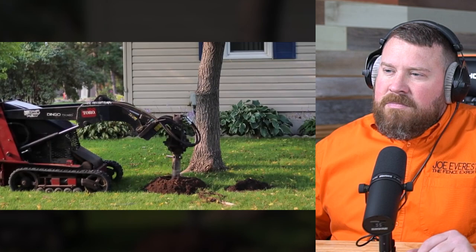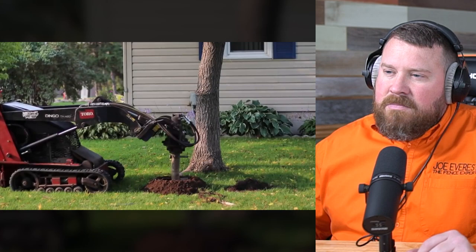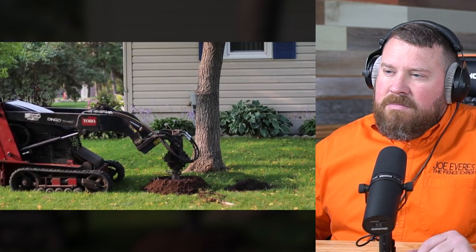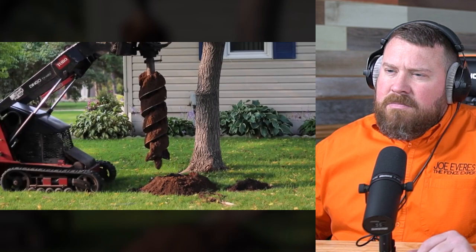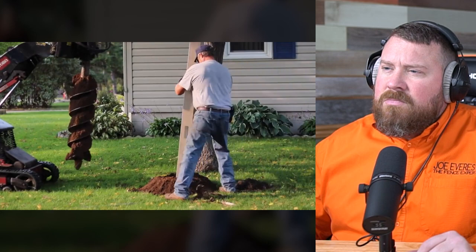We went about three feet with the holes. We're going to be putting in at least 30 inches of cement on each post. To dig this all out would have probably taken weeks and the dingo did it in just a day. We did have to dig out some rocks by hand but in general this made very fast work of the prep process and I would highly recommend getting a machine like this.